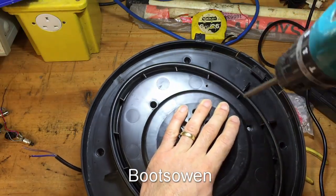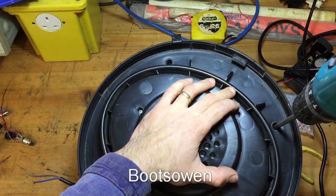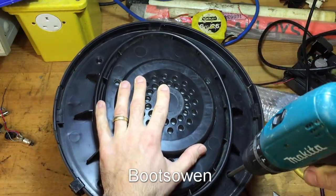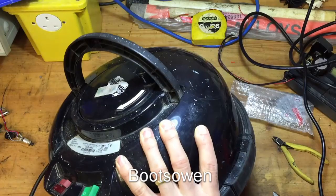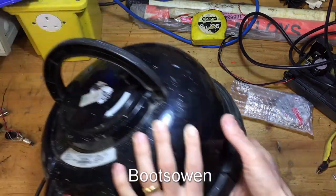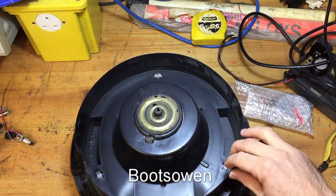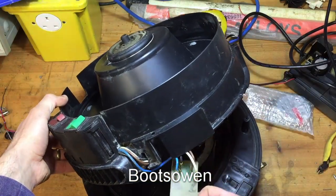This is a Henry vacuum cleaner with a dud high-low board and a broken cable. There are seven screws to remove. There's the carousel for the cable out of the way. I want to get in here at this high-low board, so lift this up, pull this down — there it is.